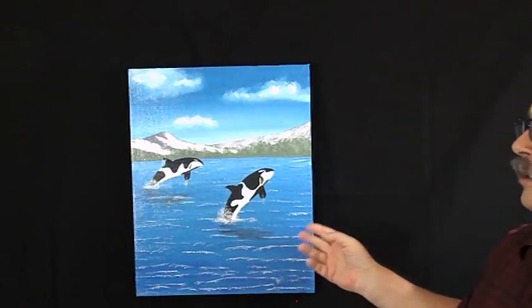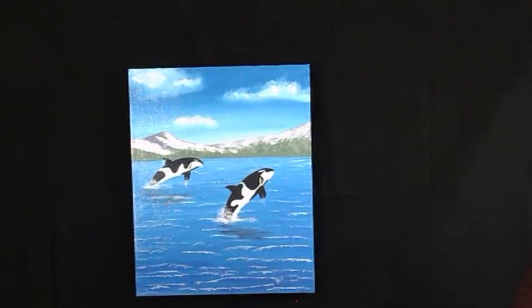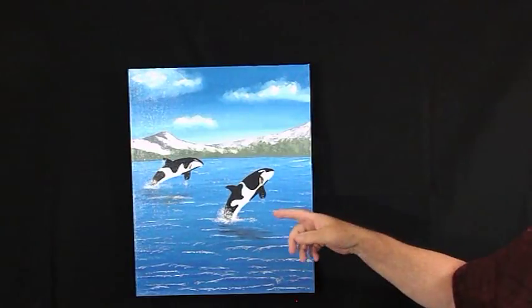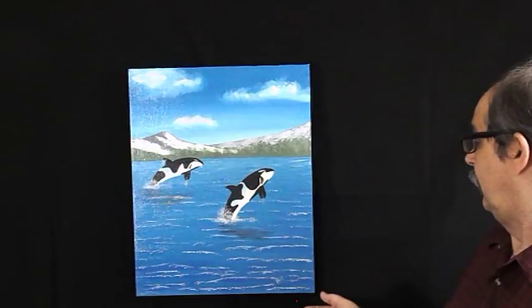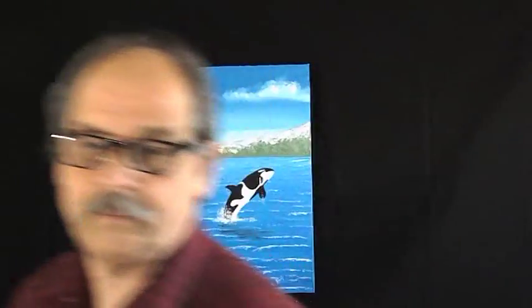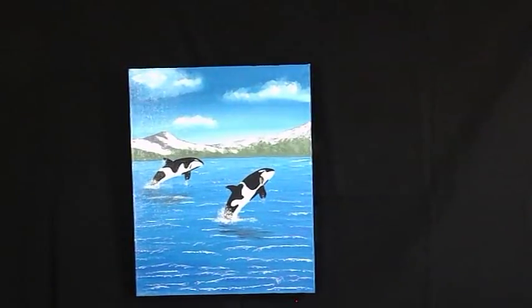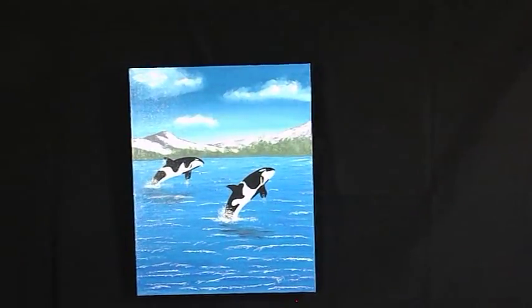I call this one Orcas — it's 15 and a half across by 19 and a half. Orcas, thank you for stopping by. I do all my own on and off, no editing. Sorry.